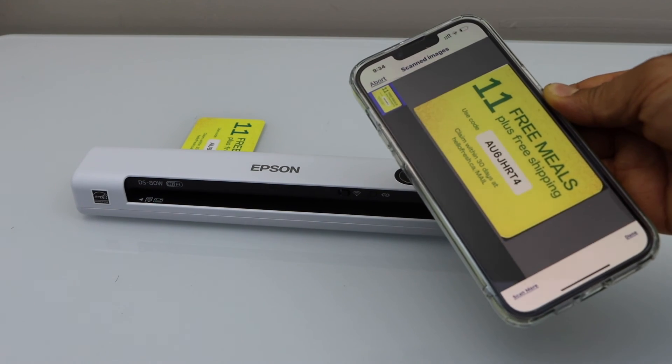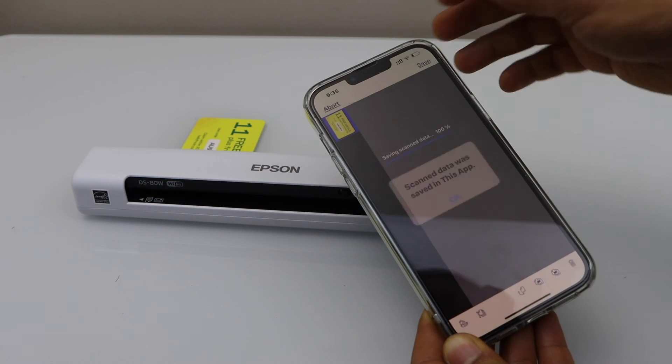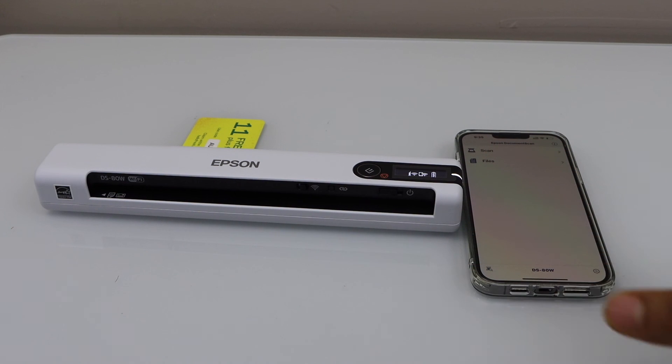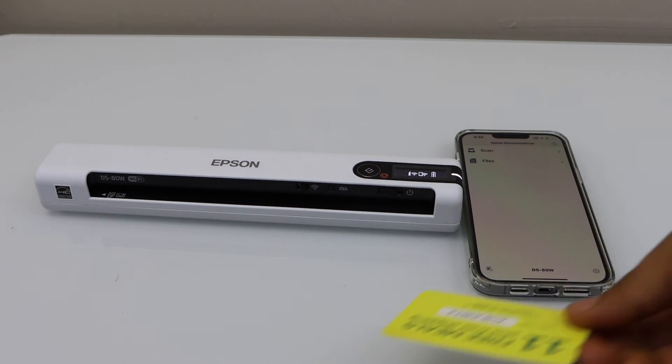The scan is quickly done. Click the Done button, or if you want to add more pages just click Add. Click Save. This is how you do the Wi-Fi direct setup and start using the scanner for scanning.